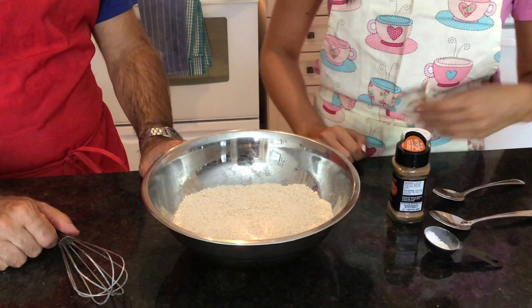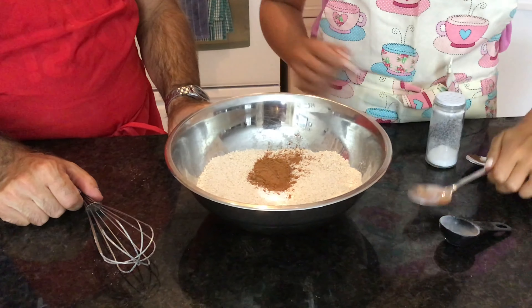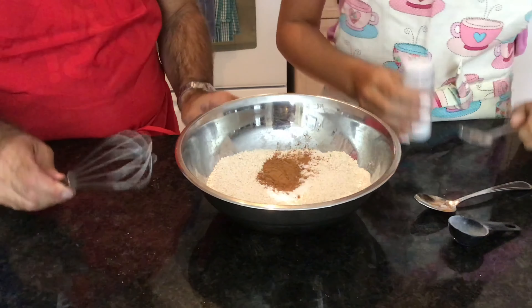Now we're going to add in all the other dry ingredients — the baking soda, pumpkin pie spice, and the salt — and then whisk it all together.